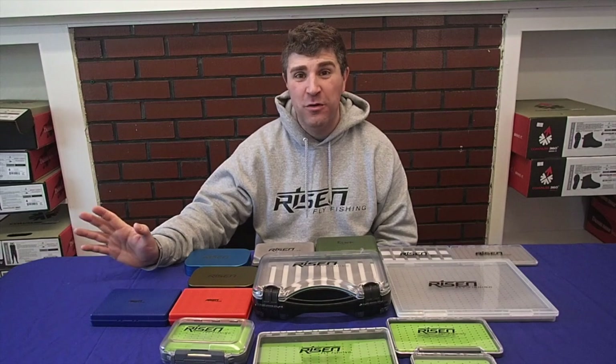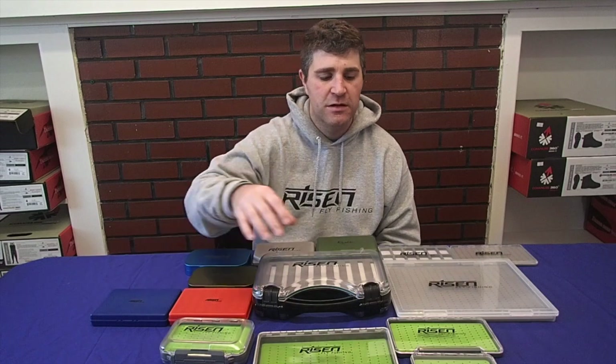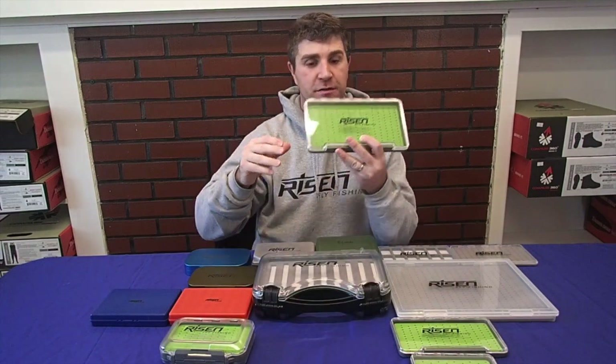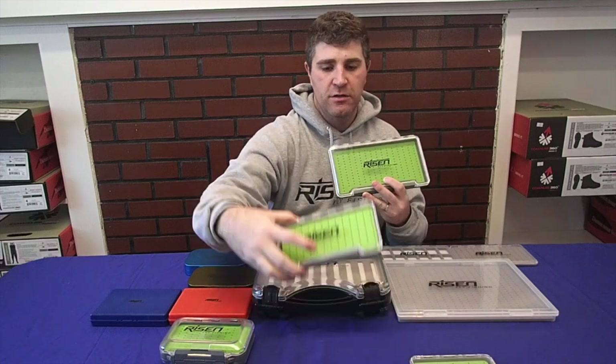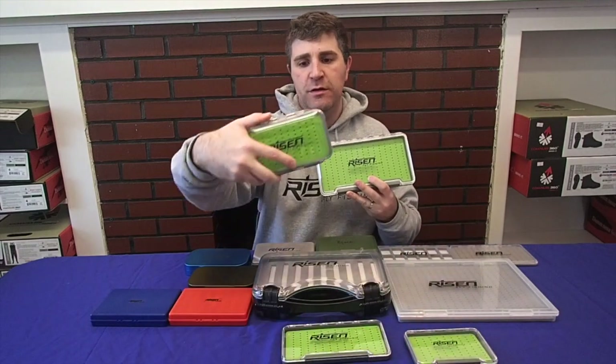We're going to start with probably our most popular flyboxes — we sell so many of these, it's absolutely ridiculous — and that is our silicone boxes. As you can see, we have the extra large, the large, the medium, and then our double-sided one.